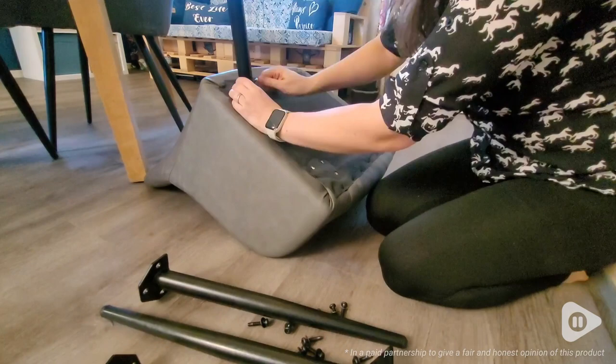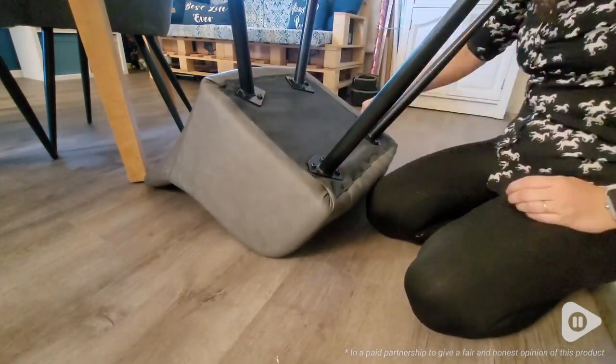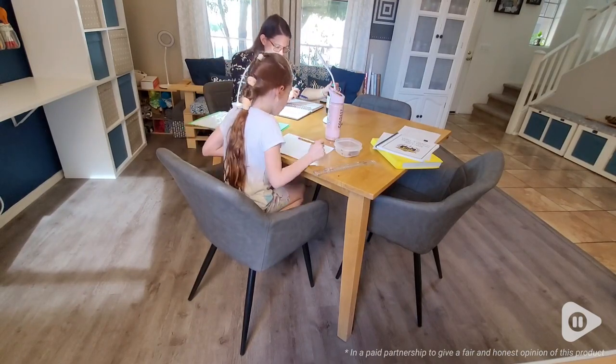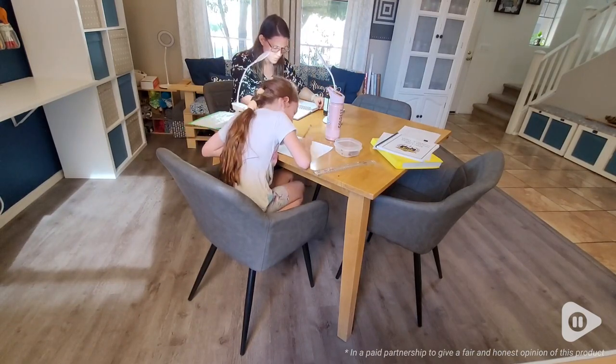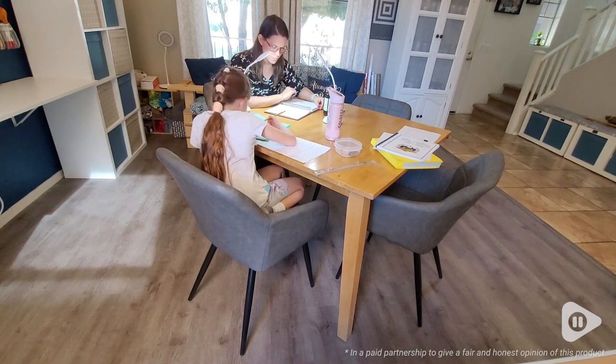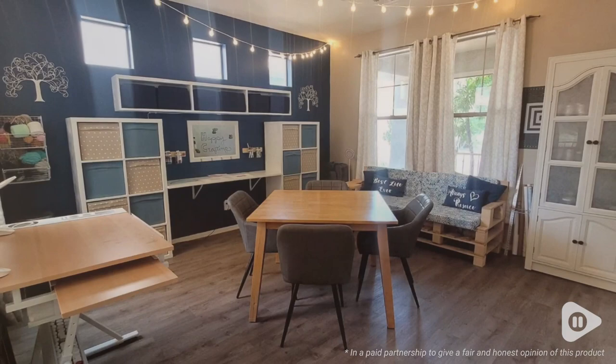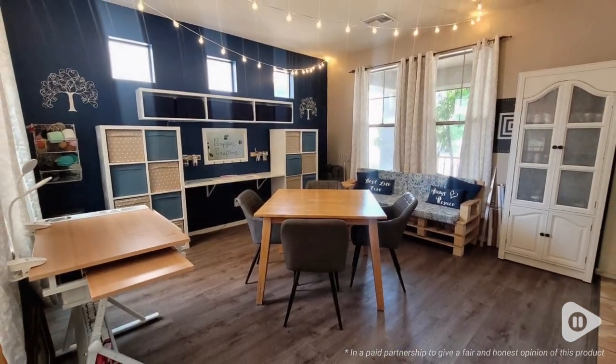It was so easy to put together — it came with all the bolts that you needed. I think these chairs are so nice because we use our craft room as a place for our family to come and relax and to make beautiful things, so it's nice to have seating that allows you to be comfortable at the same time.